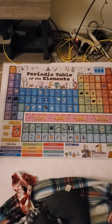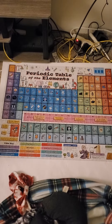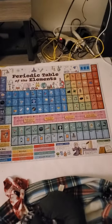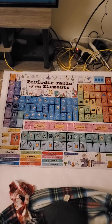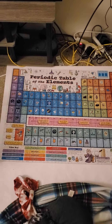Puzzle video take three because the last two aren't uploading correctly. I finished the periodic table of elements puzzle — took me the better half of two months to get this done. Thousand pieces. I recommend it to anyone who wants to do a periodic table of elements puzzle. It's cartoony, it's animated, it's fun, it's exciting.